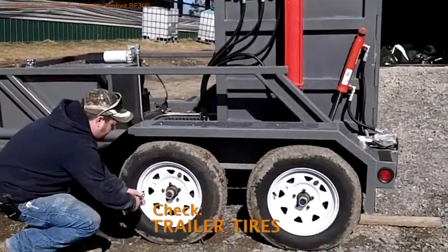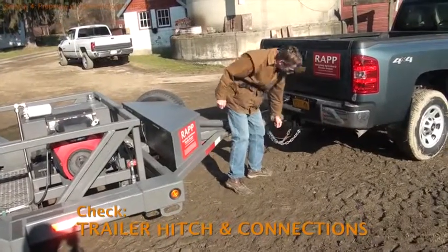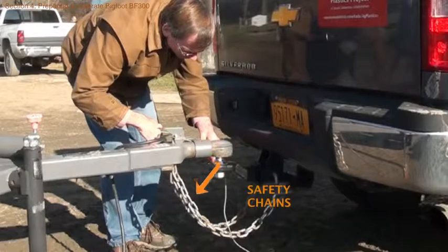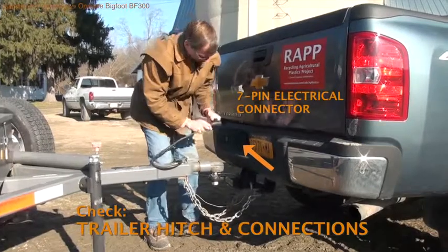Check pressure on the trailer tires and look for signs of wear. Check that the hitch and all connections are secure, including the breakaway brake cable, the safety chains, and the seven-pin electrical connector.